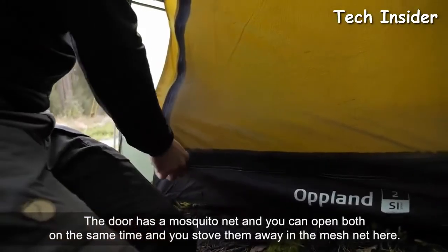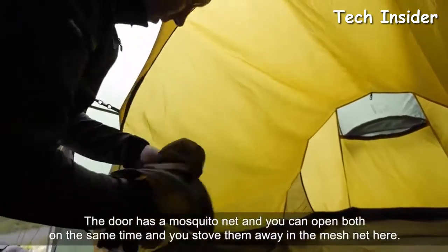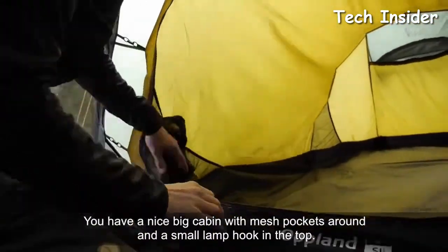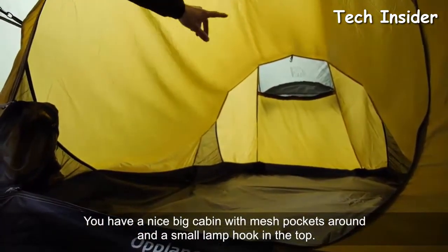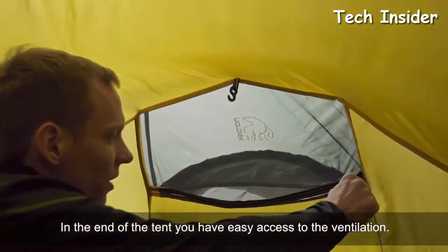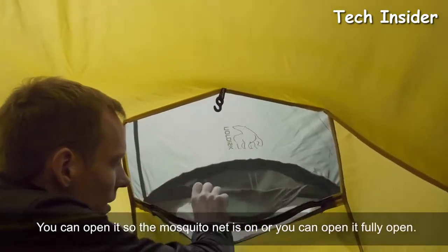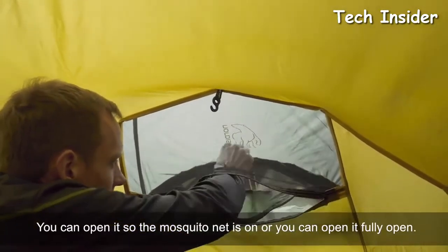The door has a mosquito net, and you can open both the door and the net at the same time, stuffing it away in the mesh net pocket. Inside, you have a nice big cabin with mesh pockets around and a small lamp hook at the top. At the end of the tent, you have easy access to the ventilation — you can open it so only the mosquito net is on, or you can open it fully.